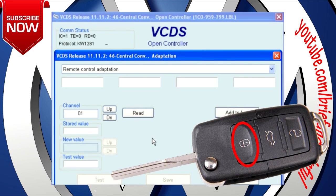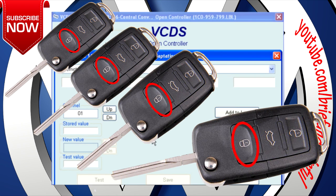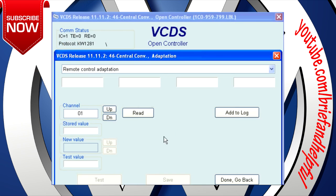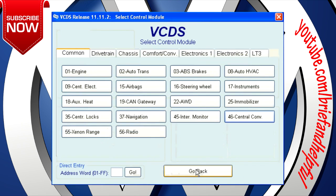Press and hold for at least one second the lock button on the fob, at which time it will be learned. Do this for all remotes — you have a total of 15 seconds to do them all. The car may give some sort of acknowledgement as each key is learned: lights flash, horn, or beep. Click on Done, go back, then click on Close Controller, then go back.